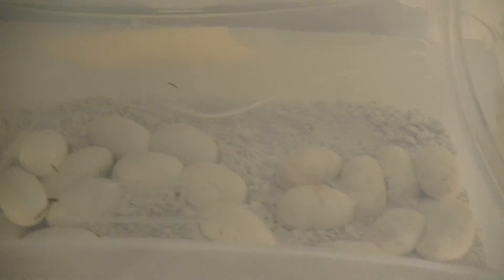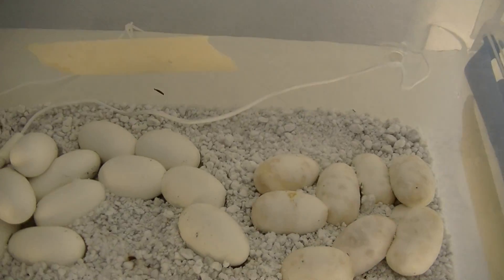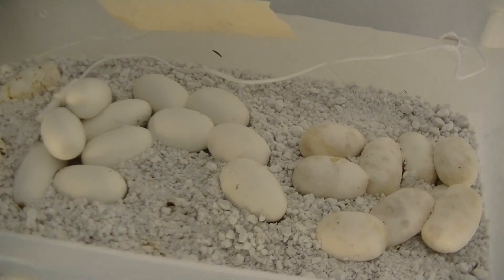Hey, what's up everybody, Snakesin40s here. I thought I'd just do a little update video on my corn snake eggs — it's been a while since I let them air out and let them breathe a little bit.